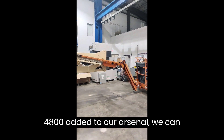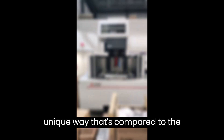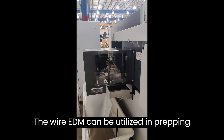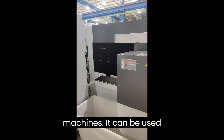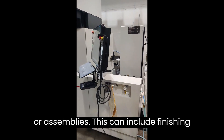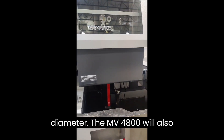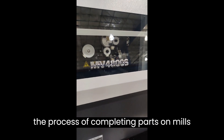With the MV4800 added to our arsenal, we can approach old parts and new parts in a unique way compared to regular milling or lathe processing, which sometimes requires specialized tooling to form specialized shapes that our parts demand. The Wire EDM can be utilized in prepping operations for finishing parts on other machines. It can be used for finish operations of complete parts or assemblies. This can include finishing tight tolerance positioning of holes, and holes that require a tight diameter. The MV4800 will also streamline building of fixtures and ease the process of completing parts on mills or lathes.